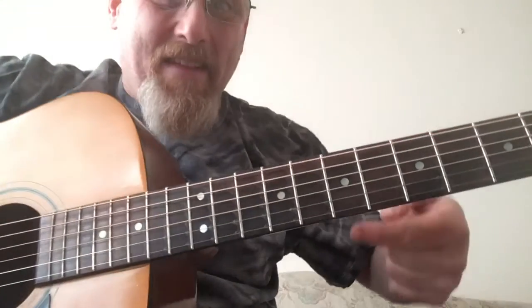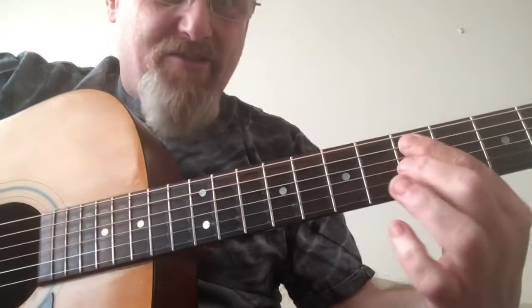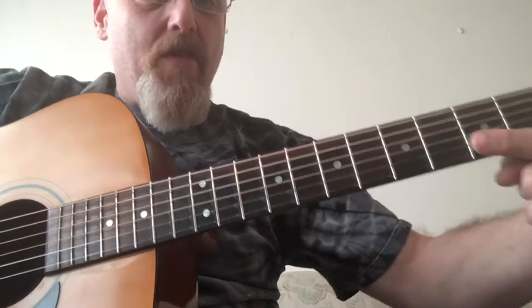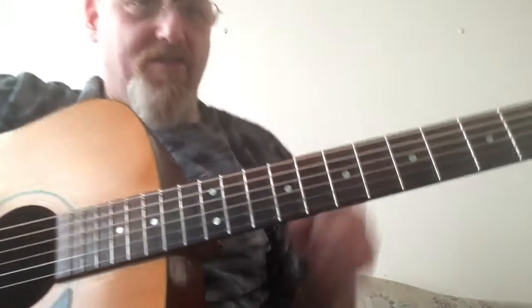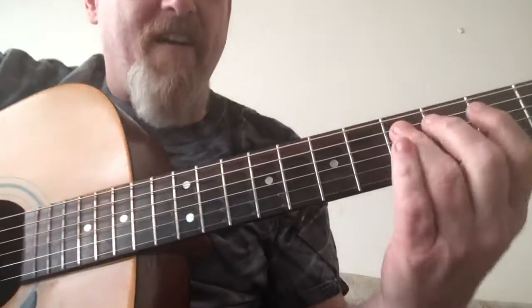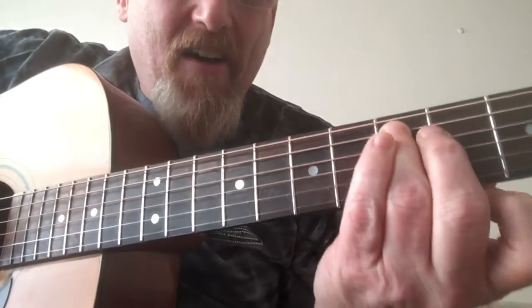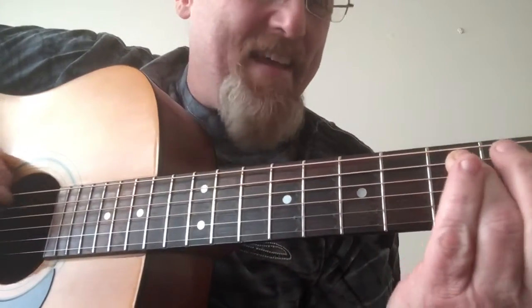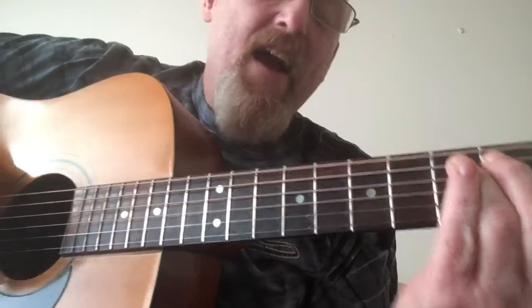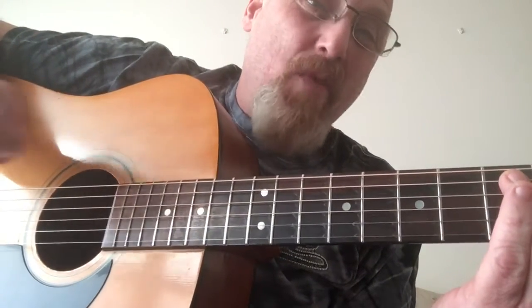We're going to take the pentatonic scale starting on the A string as a root note, going that way instead of this way on your guitar. Fifth fret on the A string — I'm not in standard tuning, I'm tuned to myself.